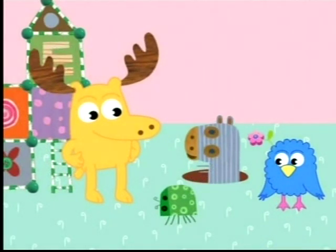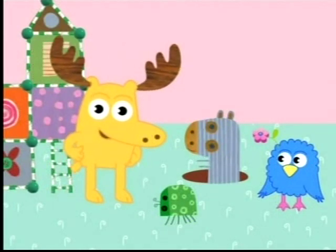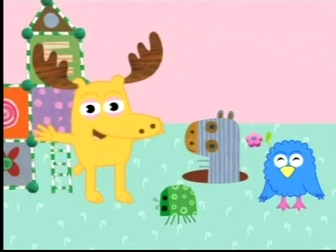This bug here that you're looking at, this bug is verde. Verde is Spanish for green. Verde. Can you say verde? Verde. Muy bien.